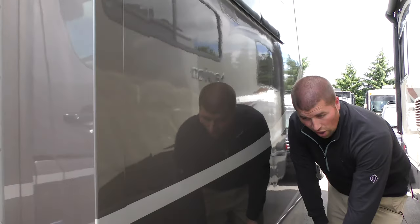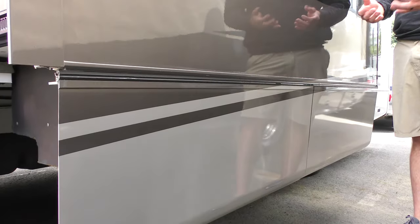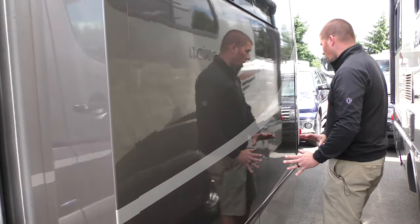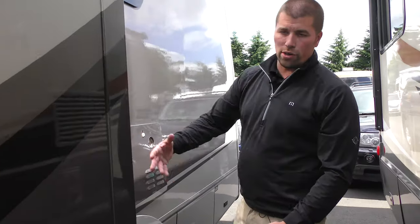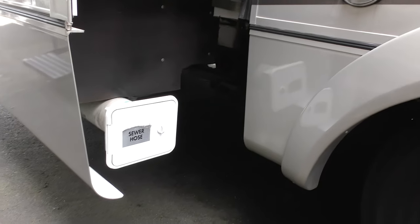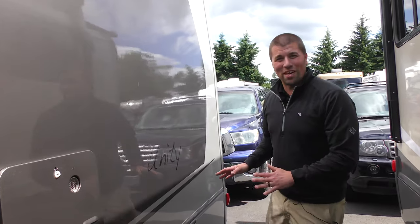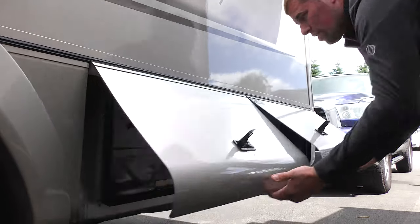On newer models you'll have some storage compartments here, but this has the electric Murphy bed, so you don't have to do it manually — there's actually a motor behind here. We do have some storage on the other side; this is where you'll store your sewage hose, and that's only for extra because this coach is equipped with a macerator. A macerator is a very nice feature to have on an RV because it makes dumping your tanks a lot easier. Let me open that up and show you how it works.